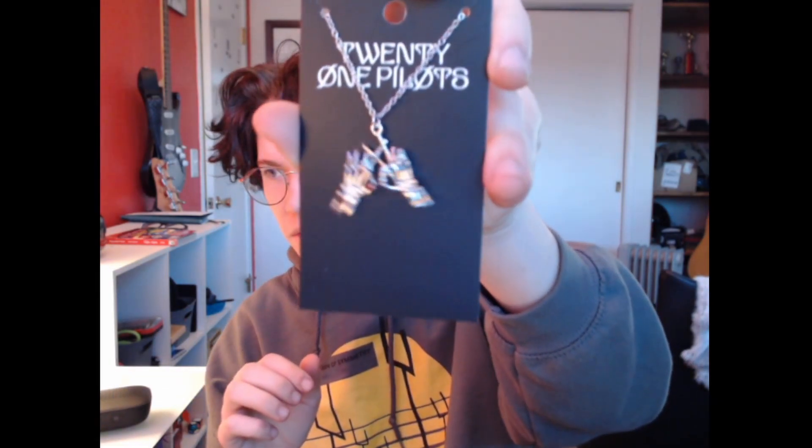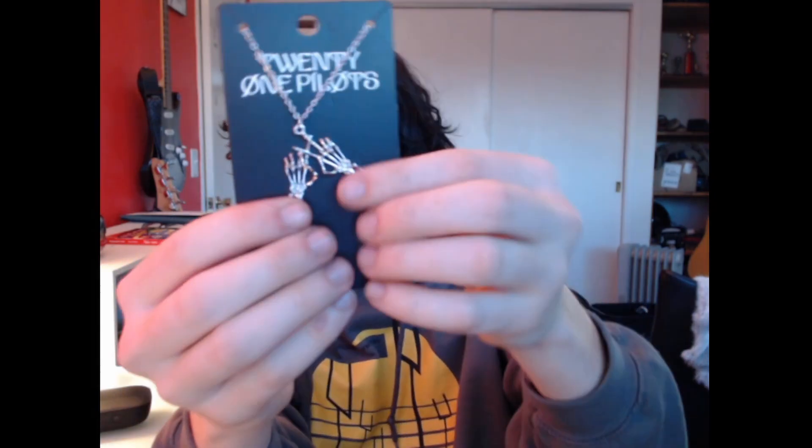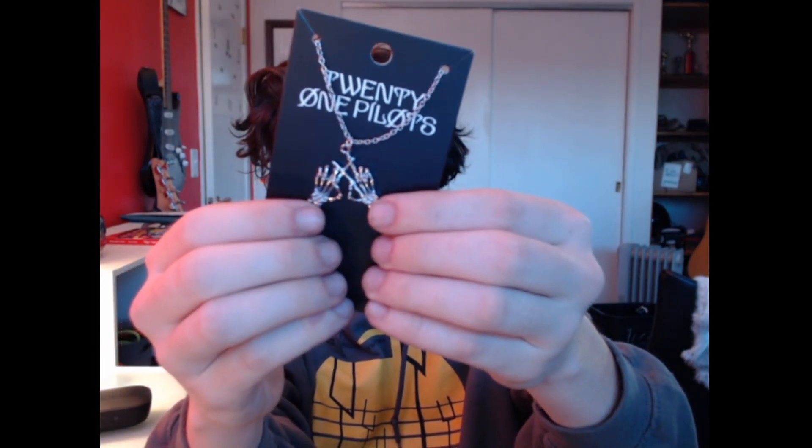All right, so here is the package, and inside we got the necklace. This honestly looks like a product that could be in stores - it's got the packaging to hold it, like in a Hot Topic or something. So maybe I'll have to check out Hot Topic to see if they have any other stuff for their new merch drop. You can see this necklace has these skeleton hands doing the logo. It's pretty sick, and I'm excited.